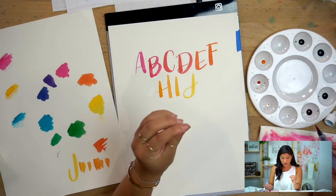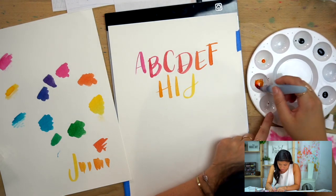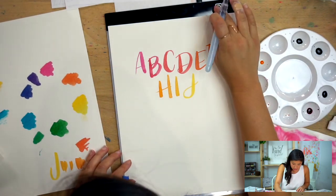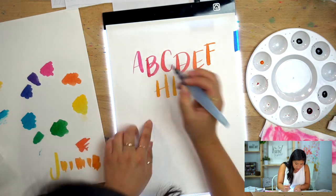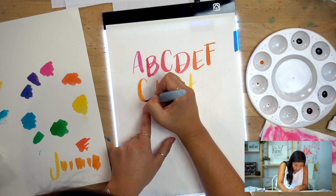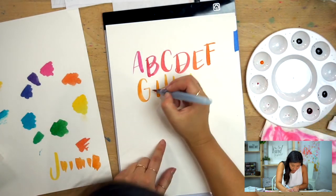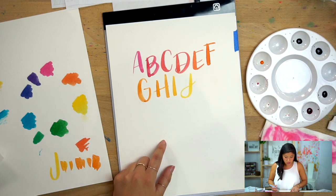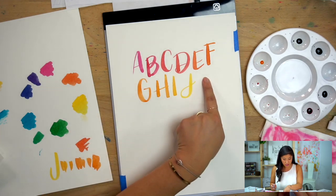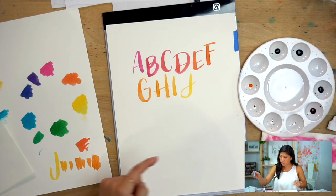Here's my backward C shape — thin on the up, thick on the down, slowly get to the tip. There was a lot of room over there but it's okay, I'll just thicken this up. Now I'm going to leave my K blank because I want to do the gold at the very end. We're going to transition from yellow to blue-green.